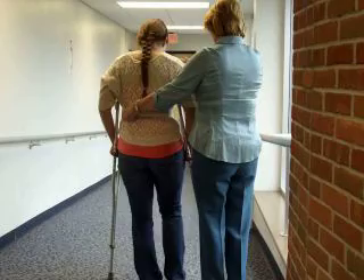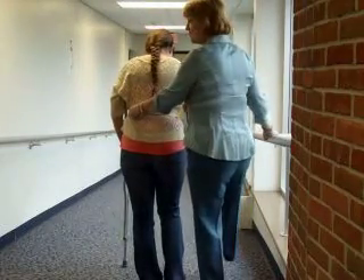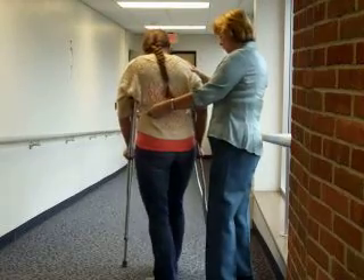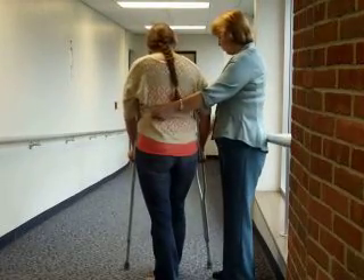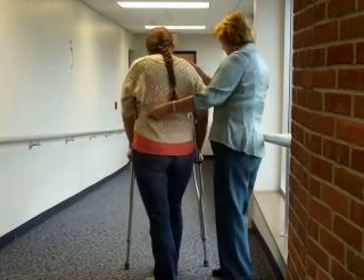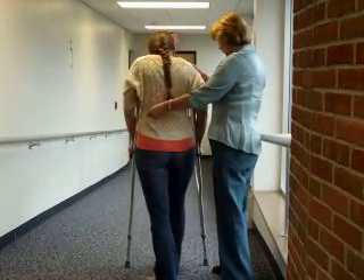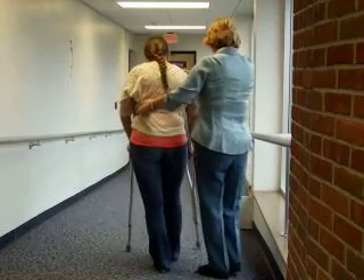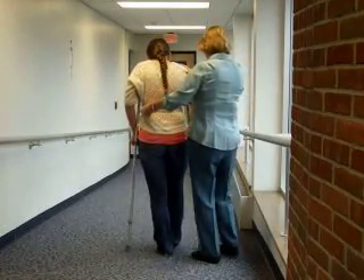So now we're going to have the crutches go down first. Her foot stays ahead of her. Your angle is going to be so that your strong side is angled down. The crutches are angled and her body is angled. So then the crutches go down, and then just step your strong leg between those crutches. The right foot is staying off the ground. A little more angle.